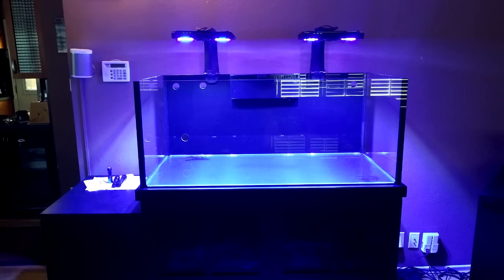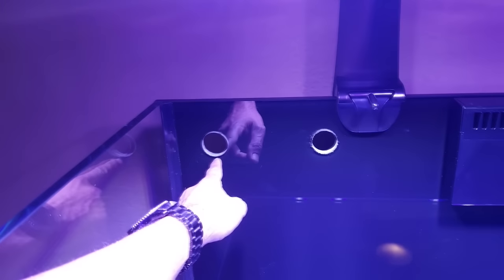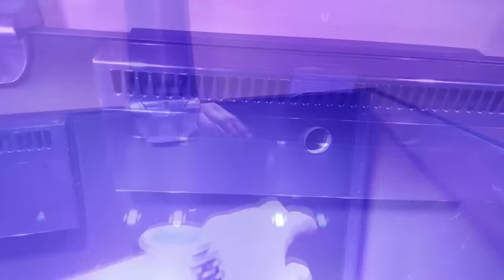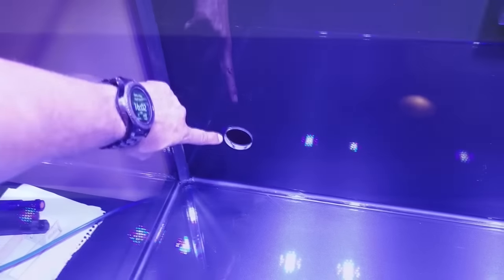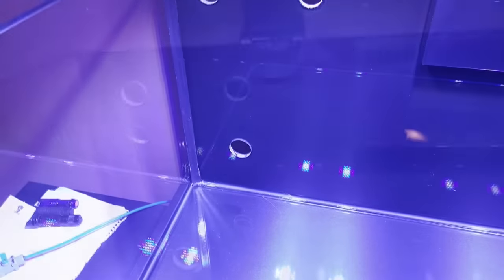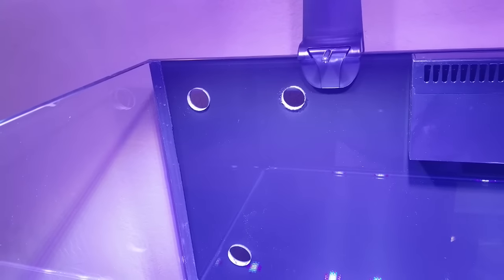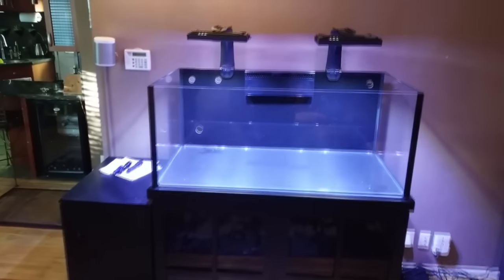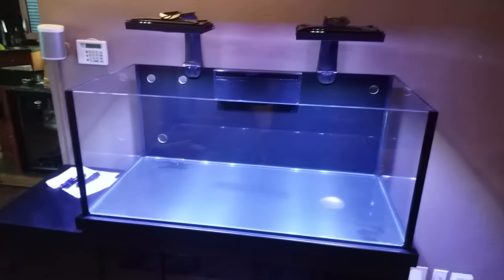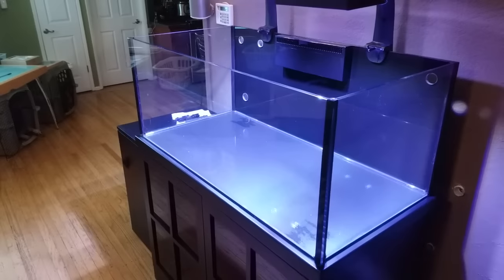A 100 gallon tank may not be a huge upgrade, but when you consider how much sharper this tank and stand look in comparison, the upgrade is well worth it. There are dual ¾ inch returns in the upper rear corners of the tank, 1½ inch drains for the 16 inch Synergy Shadow Overflow, and a 1 inch drain in the lower left corner to drain water from the display tank for water changes. The Shadow Overflow is a huge upgrade all on its own — with no overflow weir tower, I have plenty of real estate for the aquascape, and it just makes the tank look much larger.